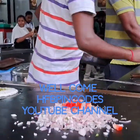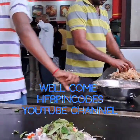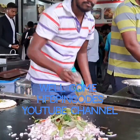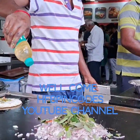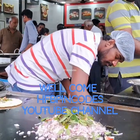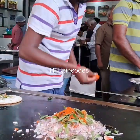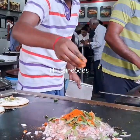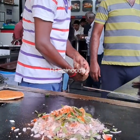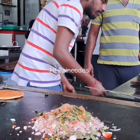It starts with onion, tomato, and cloves. It has chili, and we are putting some oil. It is getting the chili powder — add as much chili powder as you want, depending on your taste. Then putting some salt and turmeric powder.